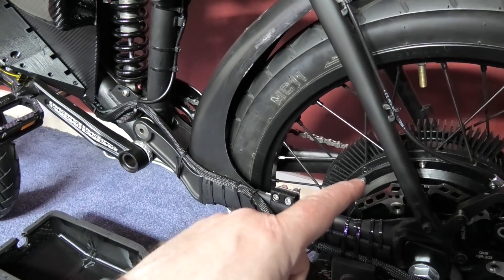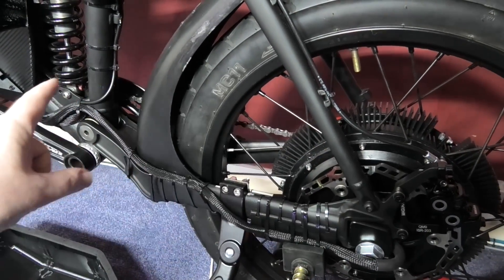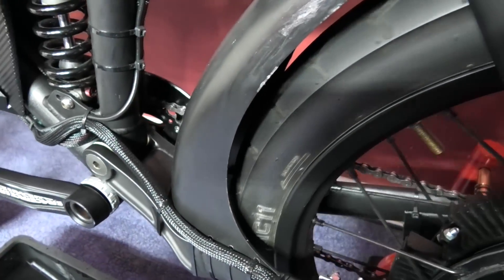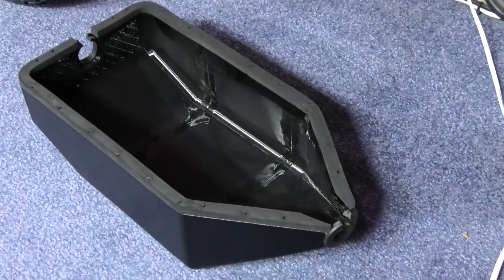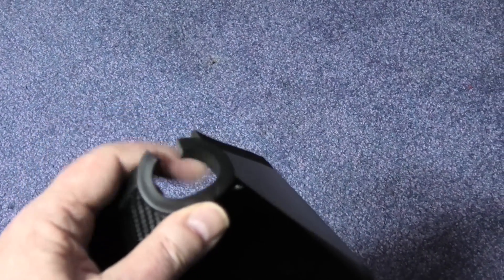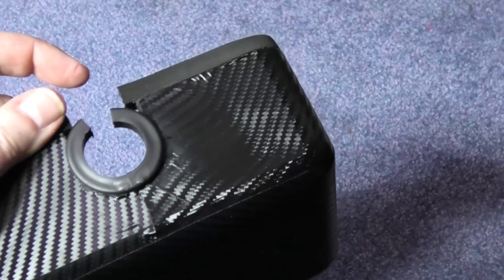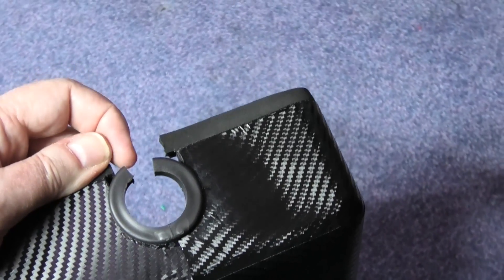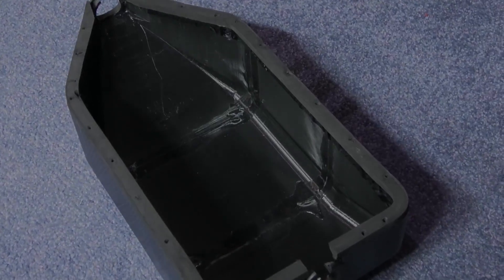I've done the gearing and put the tensioner on. I couldn't just put it on a bigger cog because the chain wouldn't have been long enough, so the only option was to change the chain ring — that was an absolute nightmare. Also, the belly pan is in three pieces and I'm not happy with it — I can't get it to line up or seat properly. The back piece isn't bad, but I'm redoing the whole thing in one piece, which is going to be interesting.